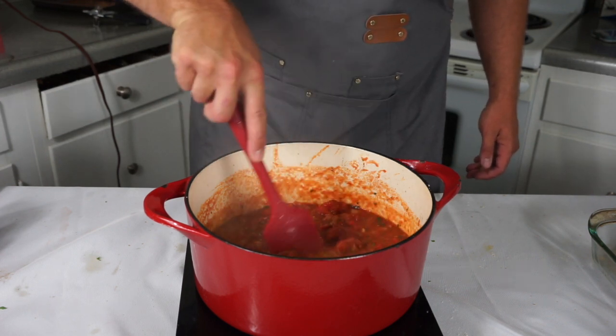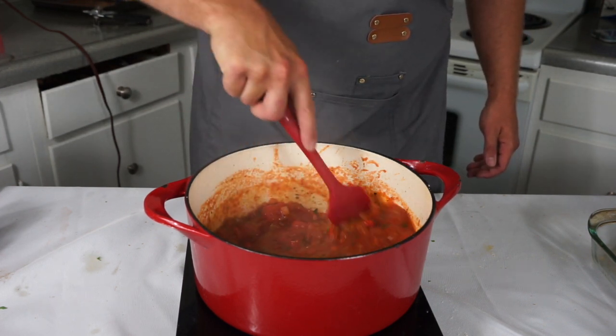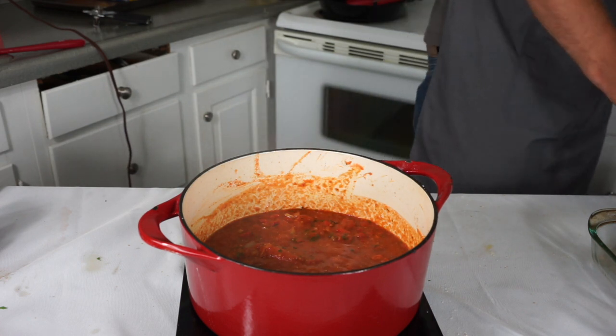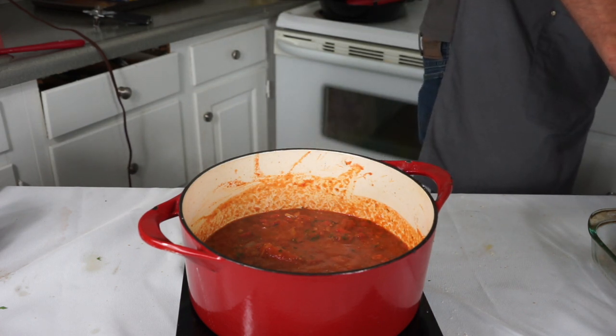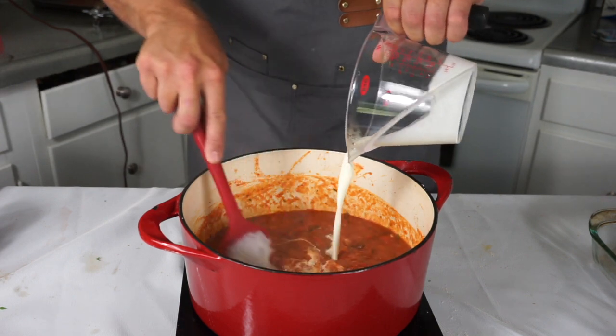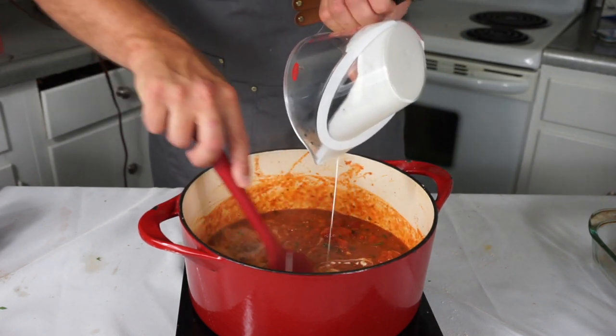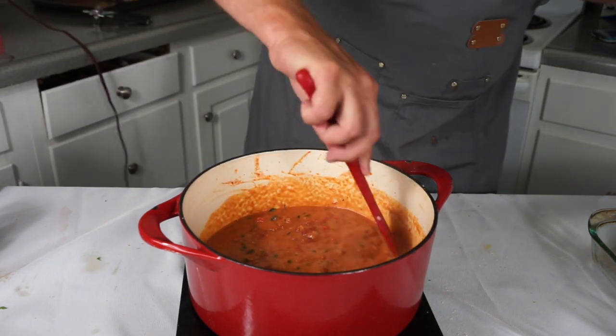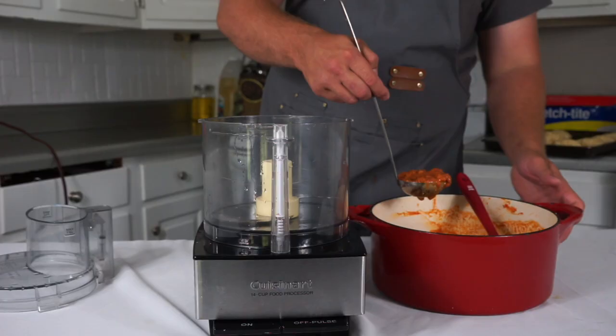The next kicker ingredient that transforms the sauce is smoked paprika. It changes it from a sweet marinara-style sauce to a smoky tomato sauce, which I like a little bit better for this meatball. Once it bubbles for 15 or 20 minutes, I'm going to turn off the heat and stir in a quarter cup of heavy cream. I think the orange color looks a little better than red, and I like the creamy element it adds.